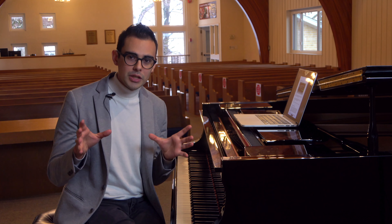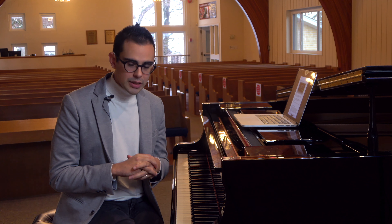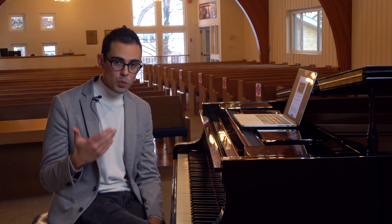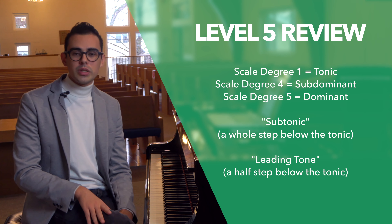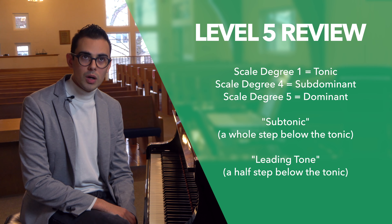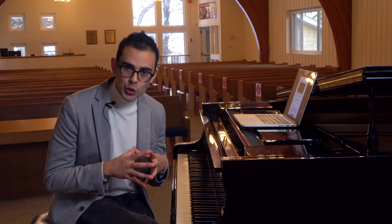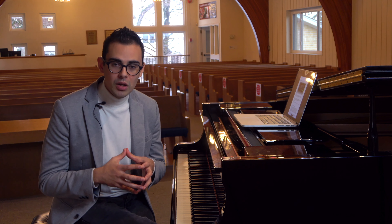You need to know all those scales, their key signatures, and the relationships between majors and minors. In level 5 we learned scale degree names for degrees 1, 4, 5, and 7: tonic, subdominant, dominant, subtonic, and leading tone. We did not learn the names for scale degrees 2, 3, and 6 — those are now included in the level 6 RCM course.